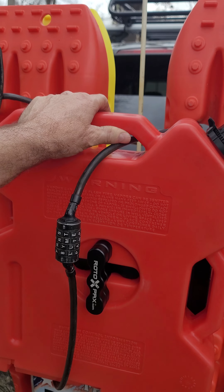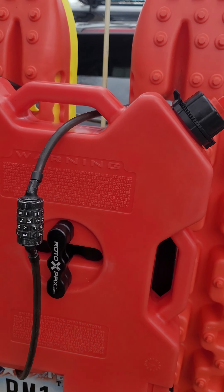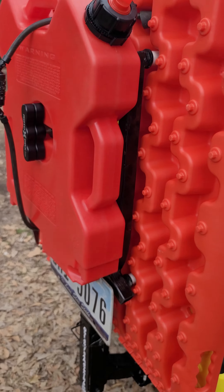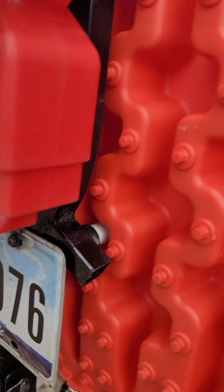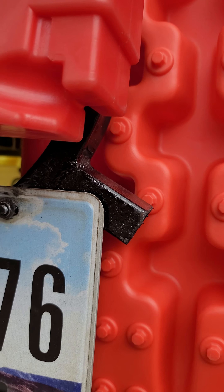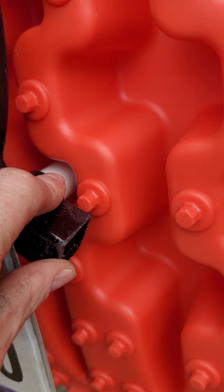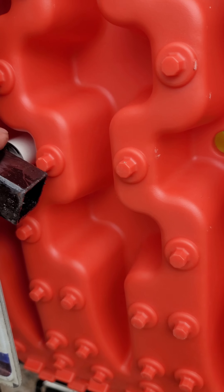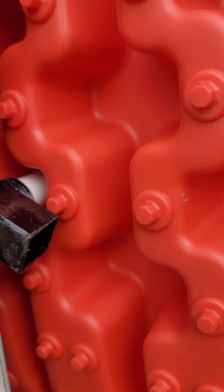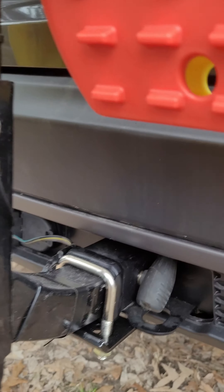This gasoline rotopack is good and tight, so I'm happy with that. I've got my bicycle cable run through all the handles and through a spot on the rack — you can't get it off without cutting it or using the combination. Coming down here, there's my tag light and where my tag mounts. I threw some PVC in the space so that when I'm tightening up, it holds some of the pressure and I'm not putting it all on the traction board. Worked really good.